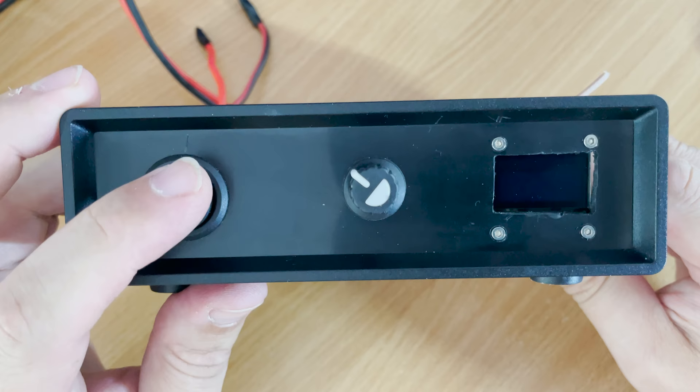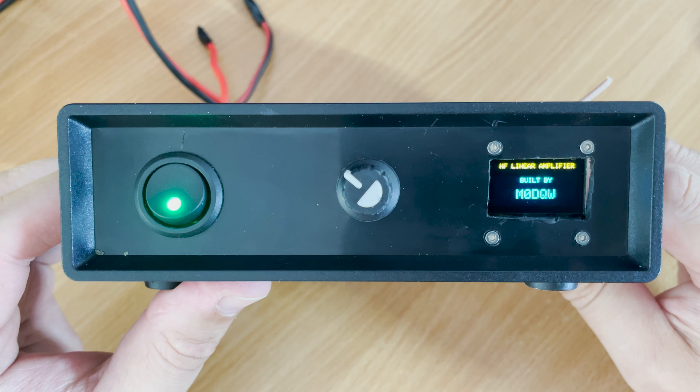Hi and welcome back to another TechMinds video. In this video we're going to take a look at just one of many uses an Arduino can be used in ham radio.